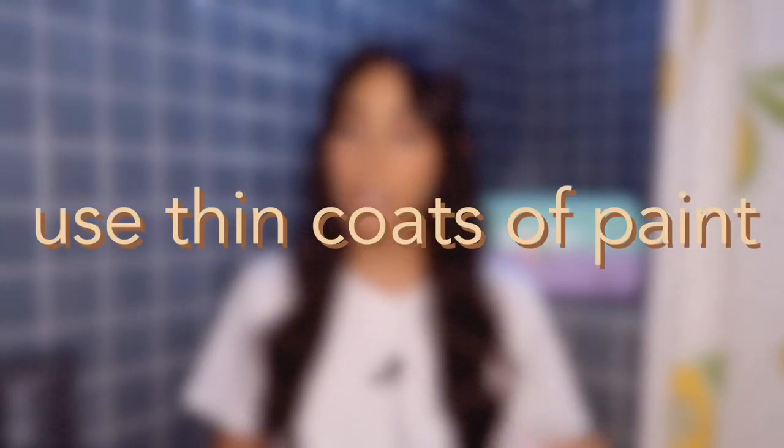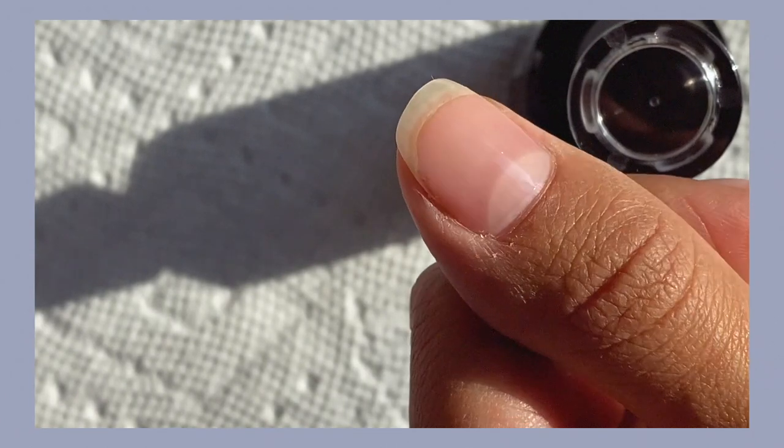I have eight tips. Tip five: try to keep thinner coats of paint. If you have really thin nails, instead of doing a really thick coat, do multiple thin layers of base coat and/or color for more coverage. When you're sticking it into the lamp, in my experience, thinner coats get more evenly cured — if it's not super thick and blobby, they won't get soft. Doing multiple thin layers also protects your nail during buffing and removal, and I feel like it stays on better and keeps your nails more protected.